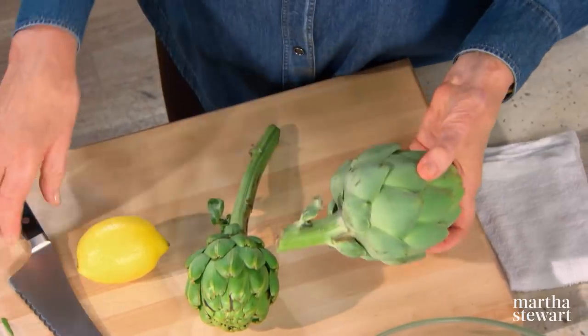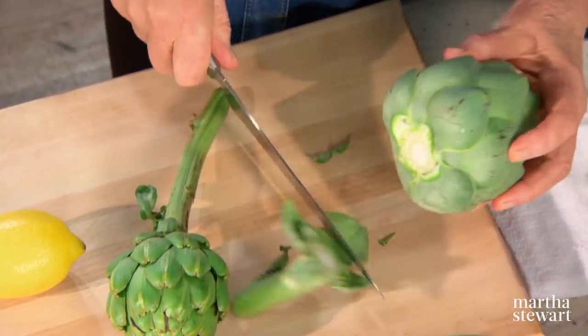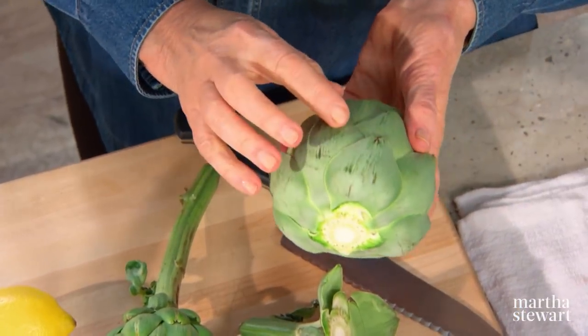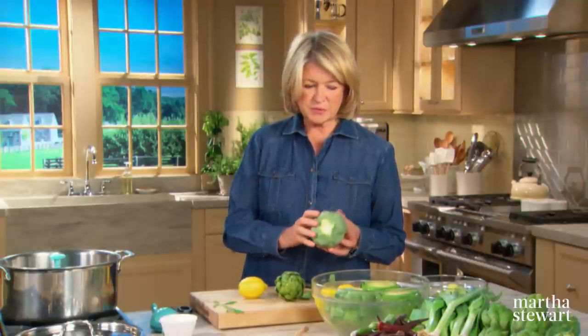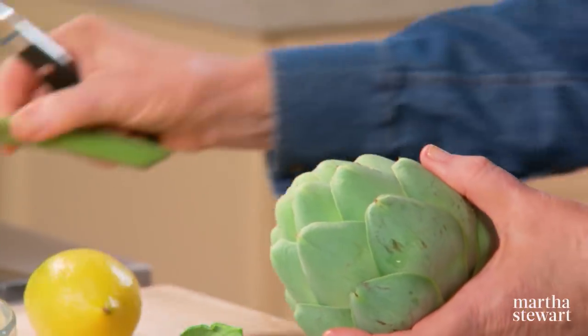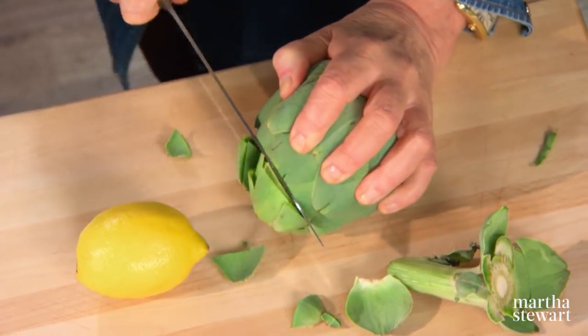It's easy to prepare an artichoke. You cut off the bottom stem like that — it's nice and white. Choose artichokes that are unblemished, that have no brown spots, that are firm and heavy for their size.